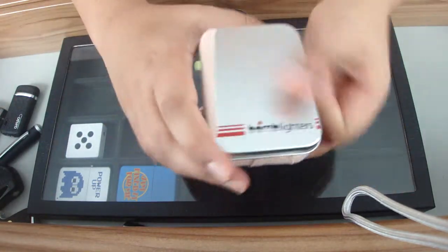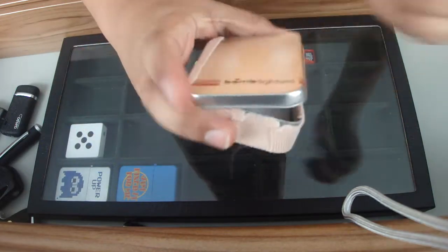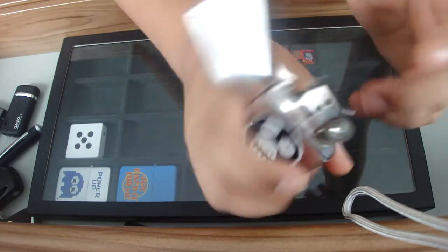Next I've got this fake Zippo — the brand is Star. This box did come with it but I just wrapped some things around it. It's a nice little lighter.